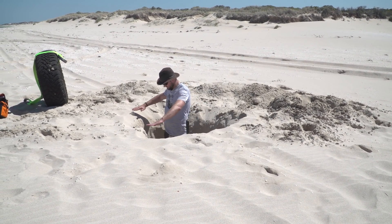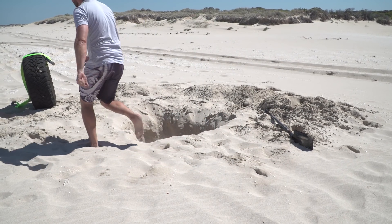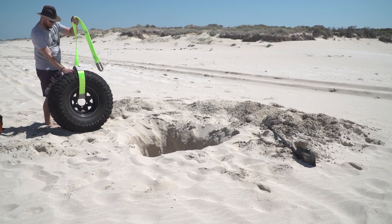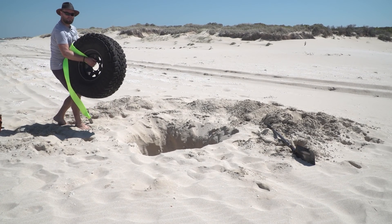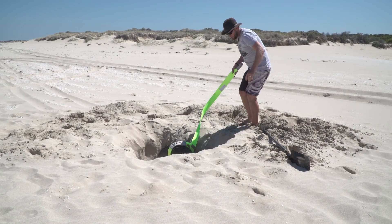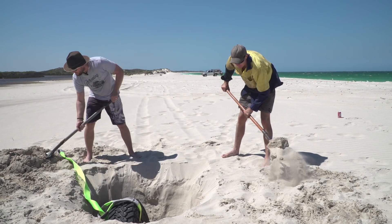I'm six foot one and we are about waist height. We're going to try and get out without collapsing anything. This is the fun part — use the strap to put them upright again, and now we're going to bury the tyre. One tip: use the wet sand from the bottom first, because there's more density.